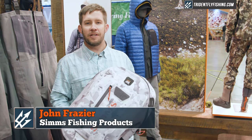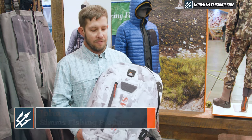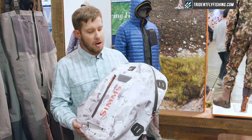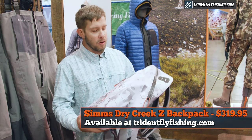Hi, my name is John Frazier. I'm with Sims Fishing Products. I'm at the 2019 IFTD show. I'm gonna give you a quick walkthrough around a pack I'm really stoked on. This is our all-new Dry Creek Z backpack — a really cool backpack.